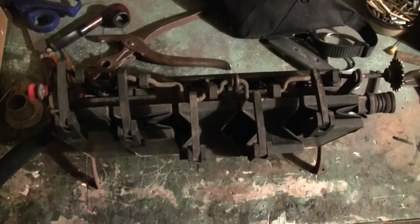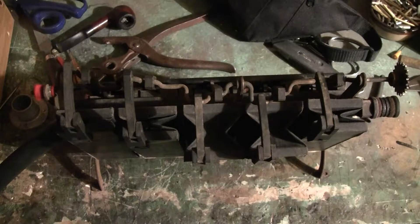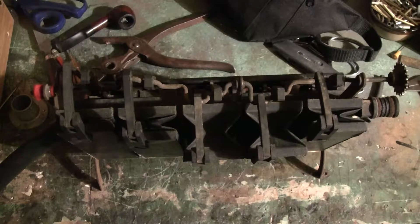This has become somewhat of a common question, so I thought I'd go ahead and shoot a quick video to show what I've been talking about in one of these web pages about testing the air motor. I talk about what I call flyback or backlash.